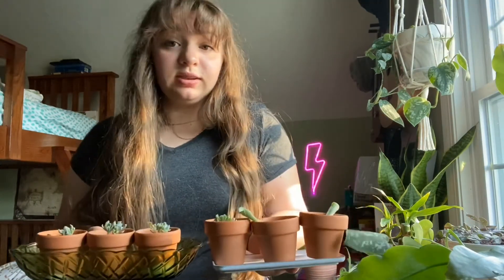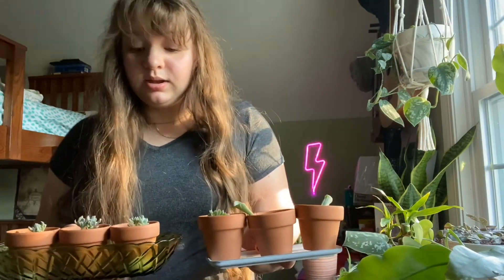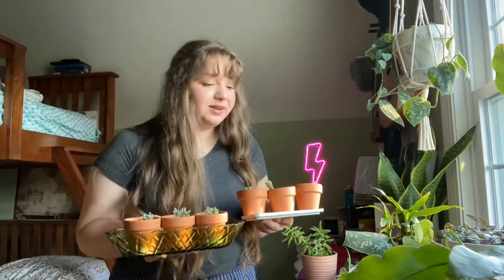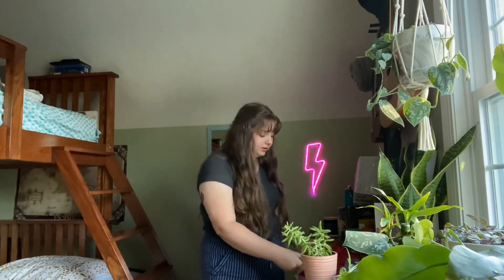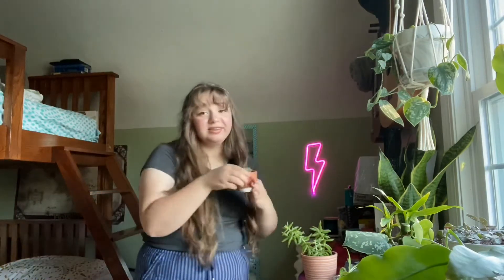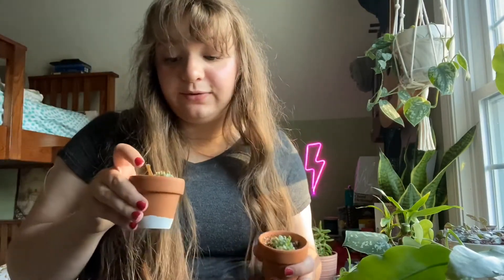I have six baby echeverias. I think I'm going to use them as birthday presents or something because they're really cute. I painted these pots and I think they're very cute and would make great birthday presents.